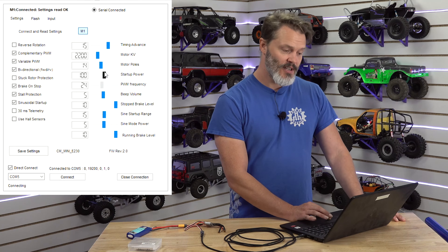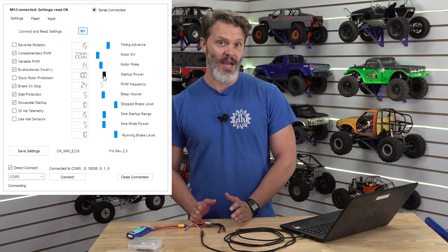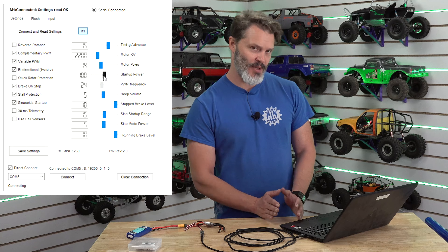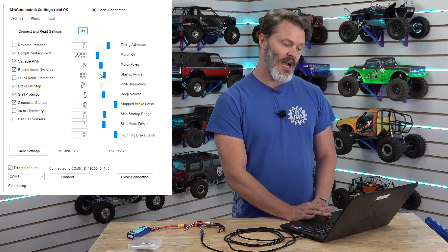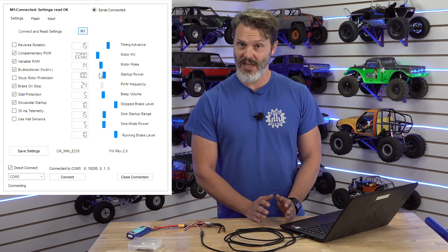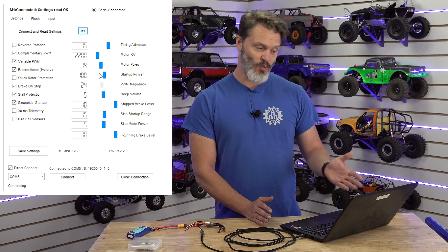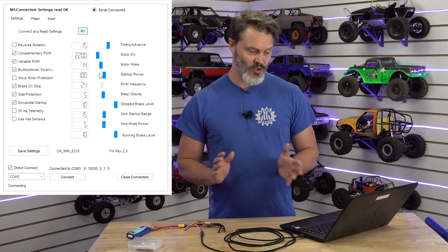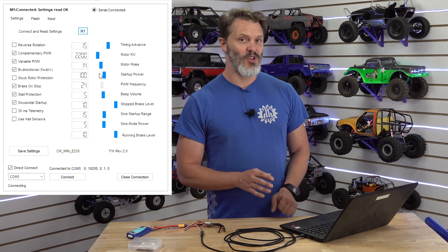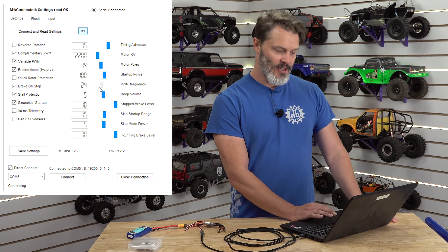Startup power defines the transition from sinusoidal startup to regular six-step back EMF. If you want less heat and don't want to spend as much time in sinusoidal mode then you would reduce this, however this can cause sync problems if you go below the back EMF for the motor, because all motors have a minimum speed where they produce back EMF. The setting of 100 works extremely well — it has a very smooth transition that's hardly detectable, so I would recommend that you really don't change this.